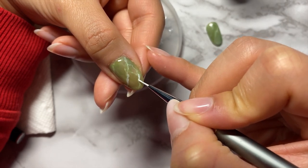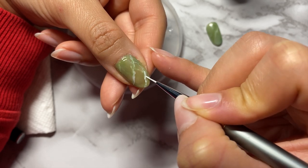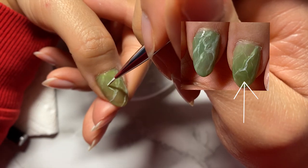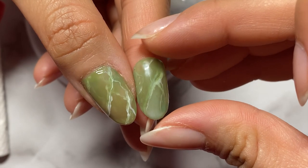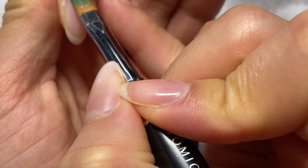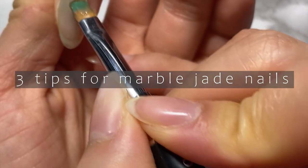With this technique, it's easy to go overboard and make too many lines, but I think the ones that turn out the best are the ones that show self-restraint. Here's an example of two that I made, and I think this one turned out a lot better. Once you're happy with how it's looking, you can go ahead and cure that for 30 seconds and we're pretty much done. I'll just take this time to show you some tips and tricks I've learned along the way.